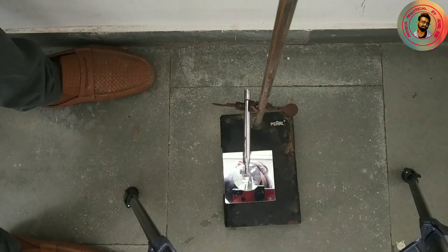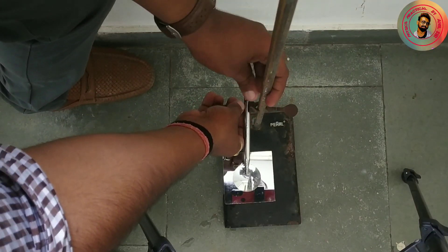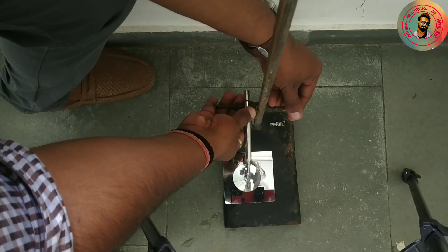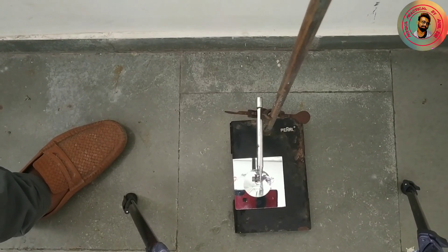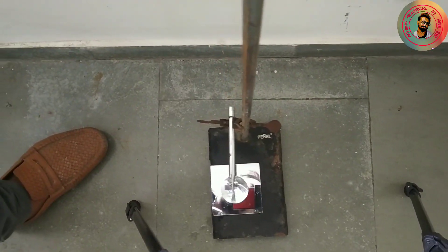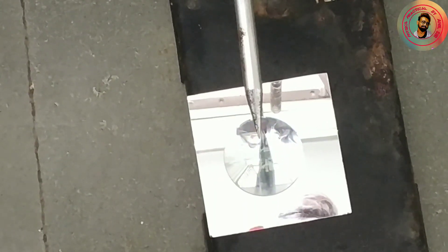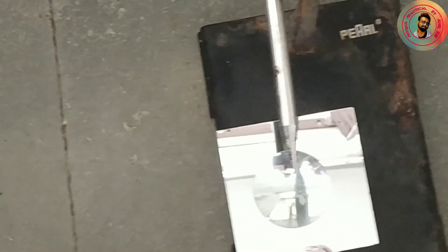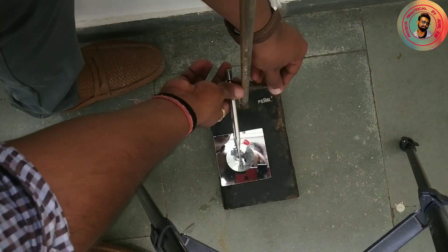Here you can see we get the inverted image, but there is still some parallax. It is important to remove the parallax. Here you can see how we can remove the parallax. Now move your eyes from left to right — you can observe whether there is parallax or not. There is still some parallax which I have to remove, so I adjust the optical needle.